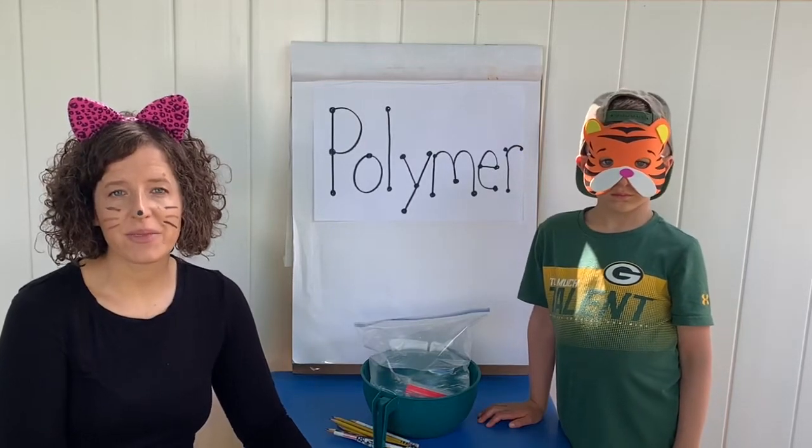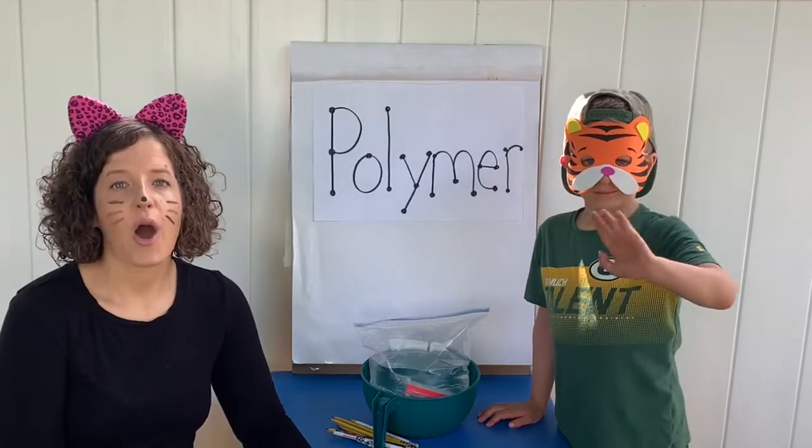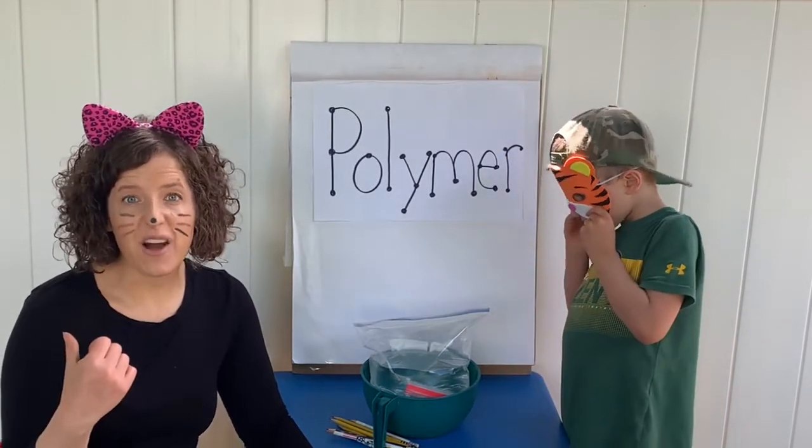Hi friends and welcome to Pre-K with Ms. K. Today I am joined by Mr. Tiger. We are going to be doing a really fun experiment — we even moved outside today.